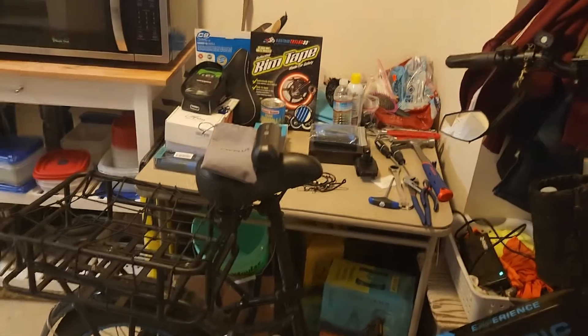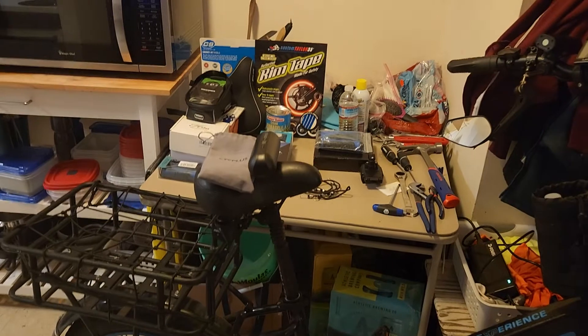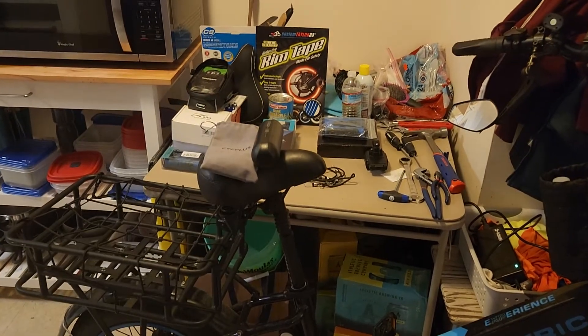I got the baskets and the comfort package. Do not get the comfort package — it's a piece of crap. My seat broke already. I'm hoping L-Electric will replace it.